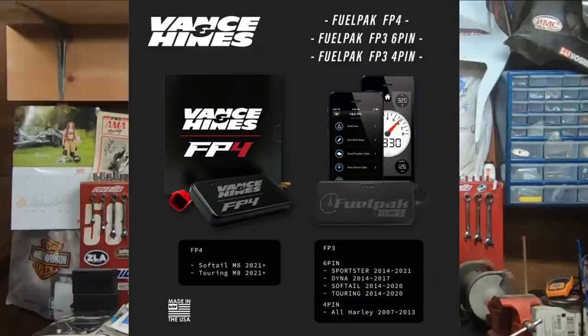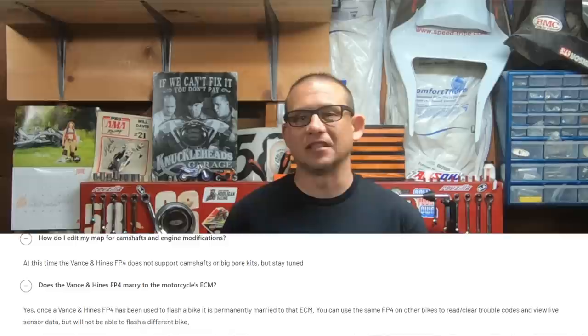Vance and Hines has come out with an updated version of the Fuel Pack 3 in the Fuel Pack 4. From what I can tell, the unit is just a little bit smaller, they've improved the auto tuning, and there's a new app. But still, it marries to the bike — there are no tuning licenses available — kind of the same old story as with the Fuel Pack 3. Right now they're saying it doesn't support any big bore kits or camshafts, but that's just at the time I'm making this video; hopefully that's coming down the line. I personally like the Vance and Hines products, but my honest opinion is they really need to catch up to where the Power Vision is with the tuning licenses and the flexibility of being able to get your bike dyno-tuned.